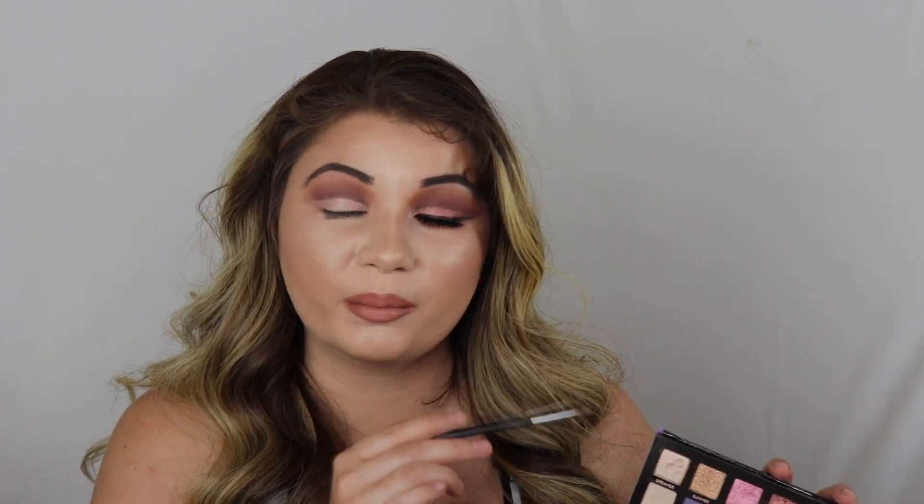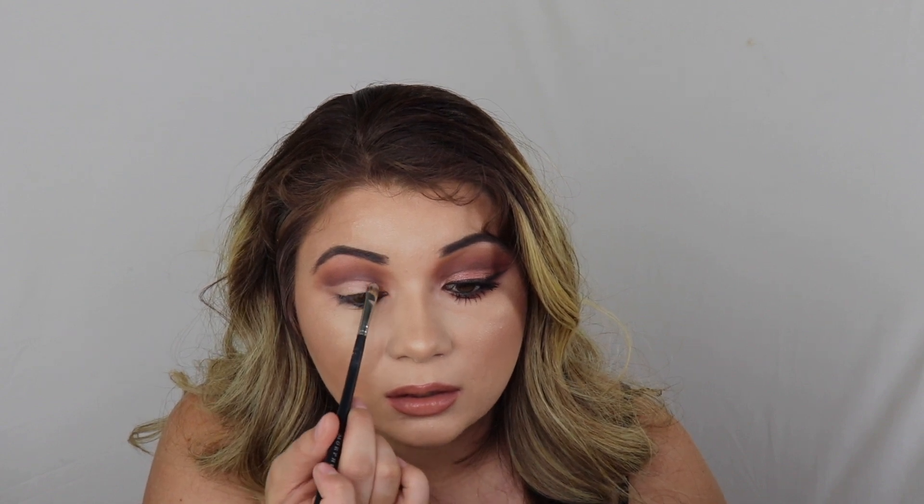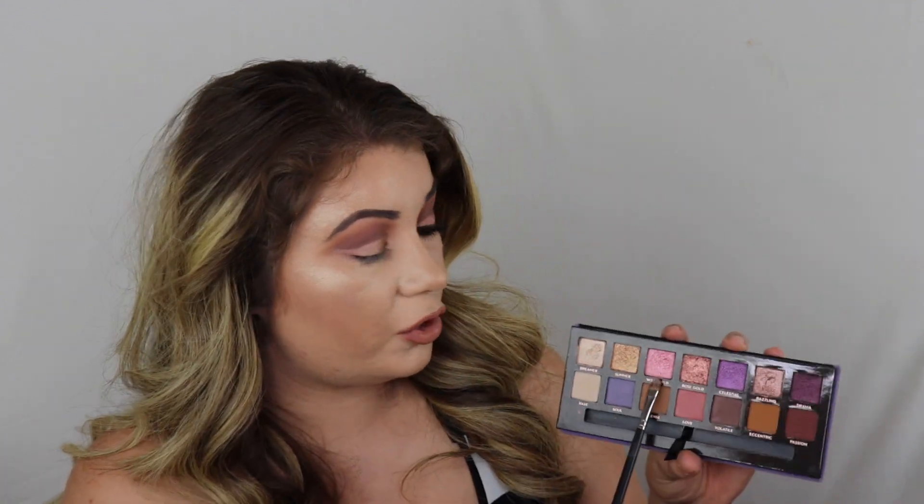So with that on now, I wanted to switch it up a little bit. Normally I would go in with the lighter shade and gradually use darker shades to go to the very end, but I wanted to do it a little differently. So I'm going into Dazzling, which is that very pretty bronzy kind of color, and I'm going to put this right on the inner part of the lid. Then on the same brush I'm now going into Wild Child, which is that really, really bright pretty pink, and I'm just going to put this right in the center.